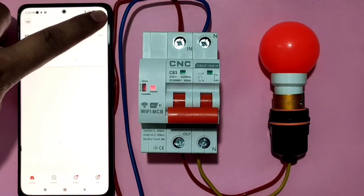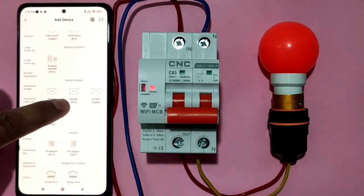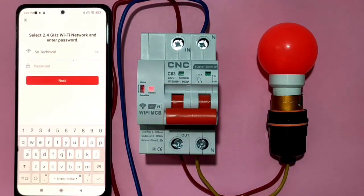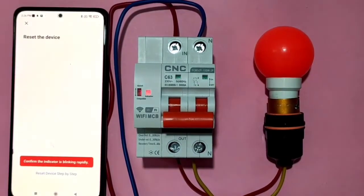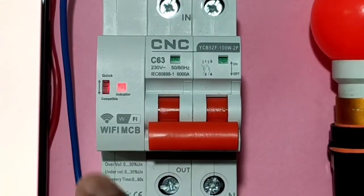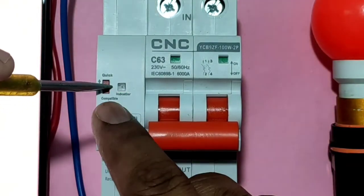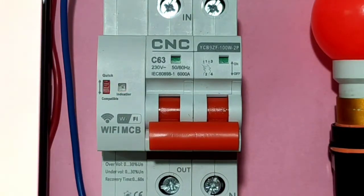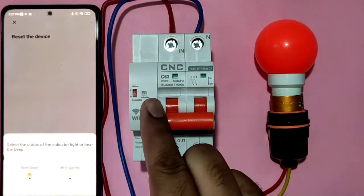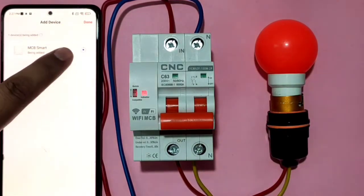After logging in, press the plus button to add a device and search for 'Wi-Fi Breaker'. Connect your mobile to your Wi-Fi network. To connect the Wi-Fi MCB to mobile, reset the MCB using the reset button. After a few seconds, press again — you'll see the indicator blinking quickly, which means the MCB is ready to connect. The device will then connect to mobile.